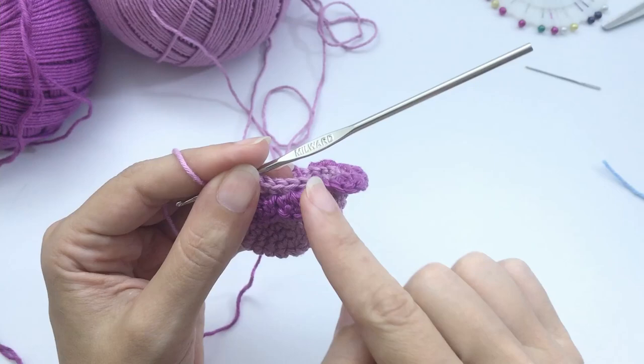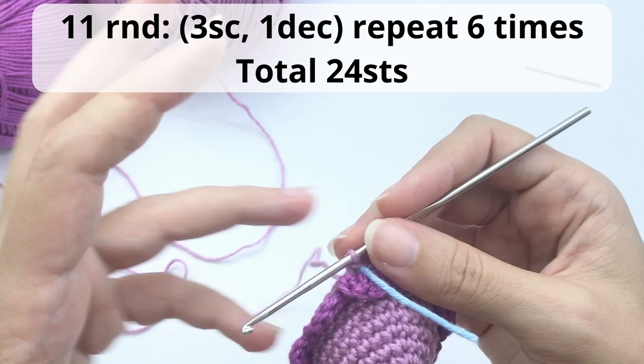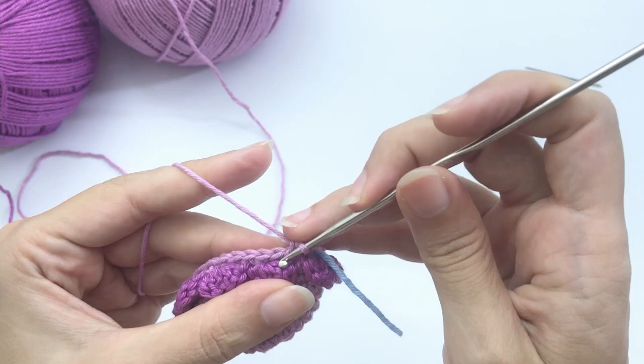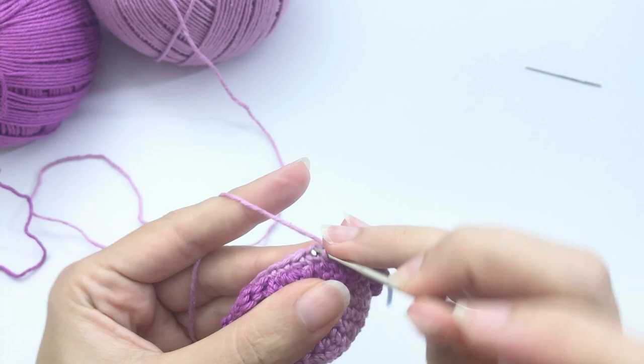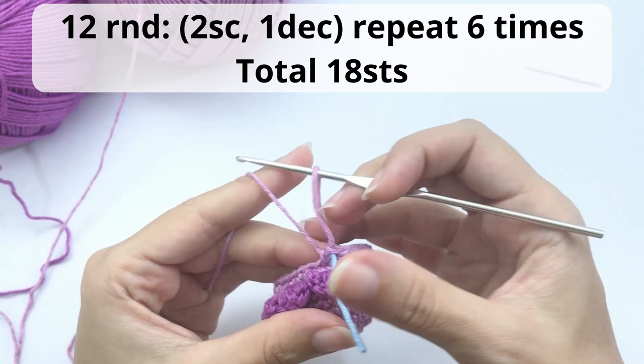Now we'll start the decreases. For round 11, work 3 single crochet then 1 decrease. For crochet toys I use the invisible decrease — you grab just the front loop of the stitch and finish your decrease. This is how it should look. For round 12, work 2 single crochet then 1 decrease, repeat 6 times — you should have 18 stitches at the end.